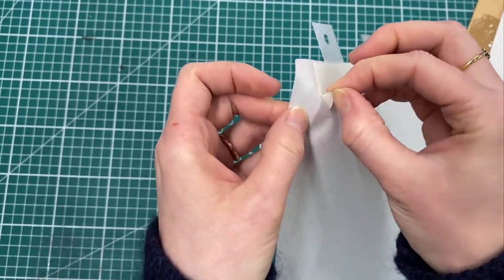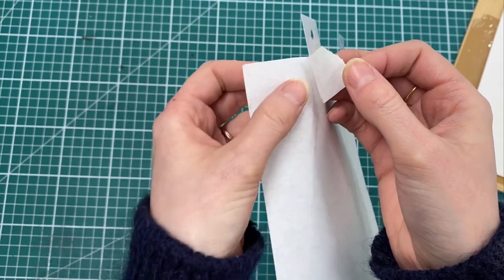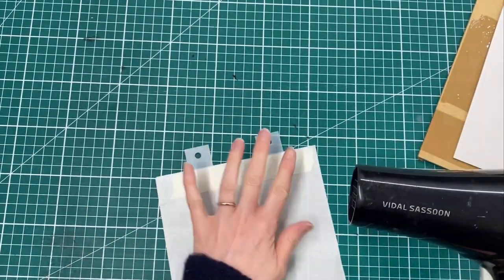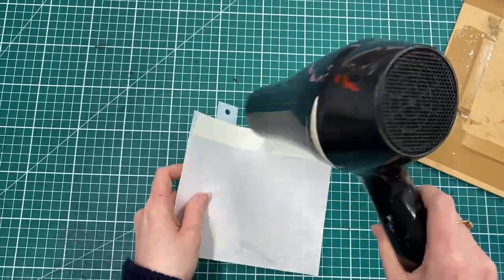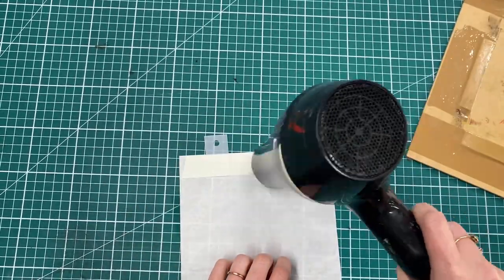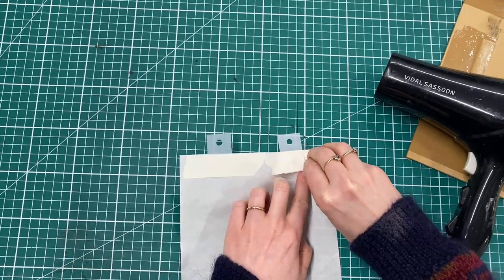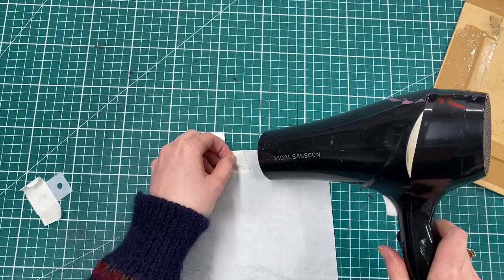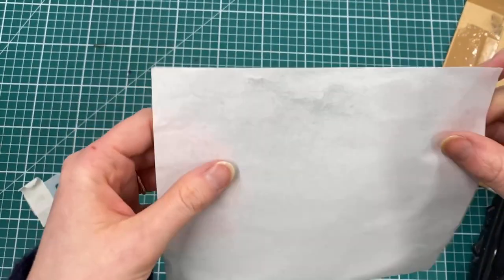So if I were to peel off this masking tape it's going to start to pull off filaments from my Japanese paper and can cause damage. But what we can do is use a hair dryer to heat up the tape and it makes it peel off much more easily.